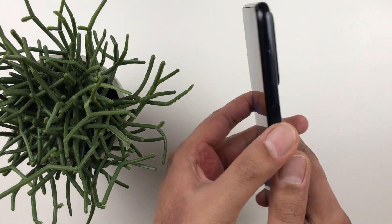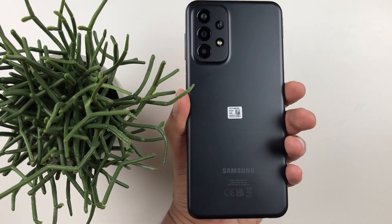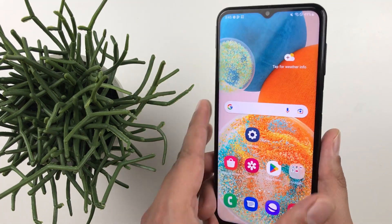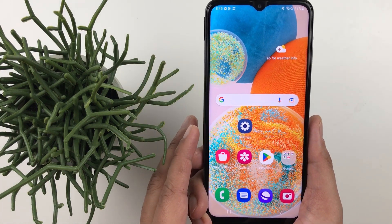Hello guys, I hope you are doing really well. Today I have with me the Samsung Galaxy A23 5G mobile phone and in this video I am going to show you the top 14 tips and tricks for using this phone.